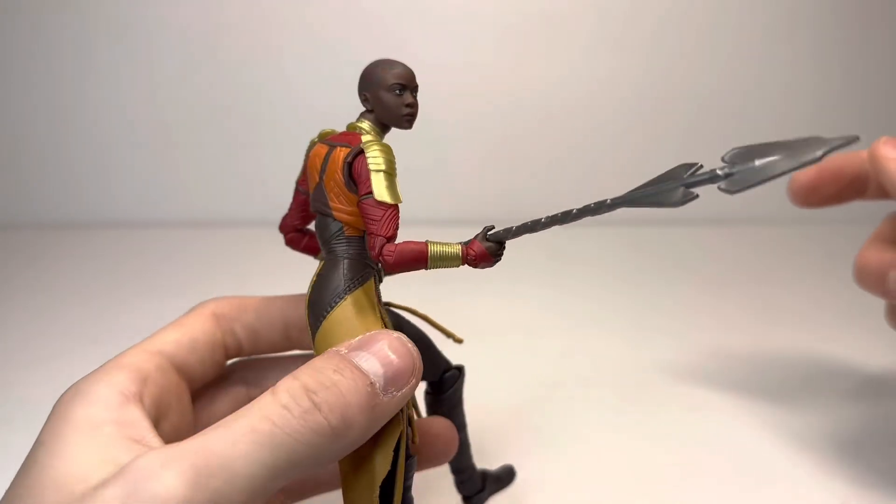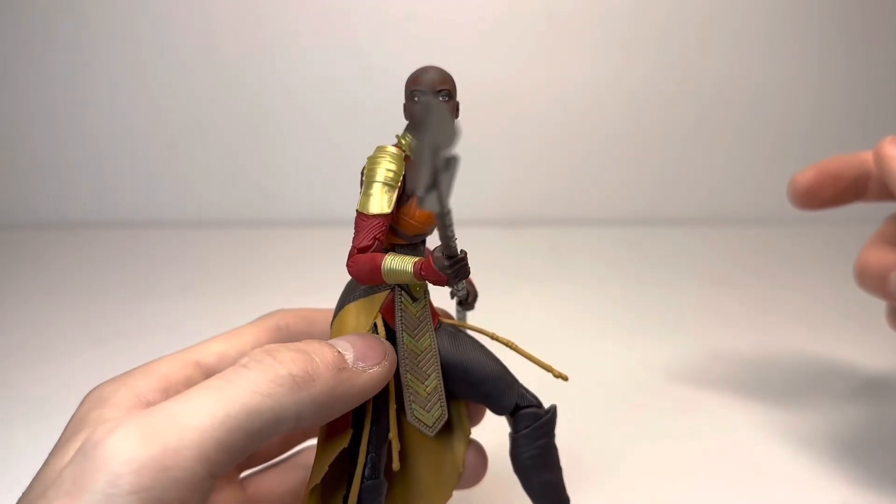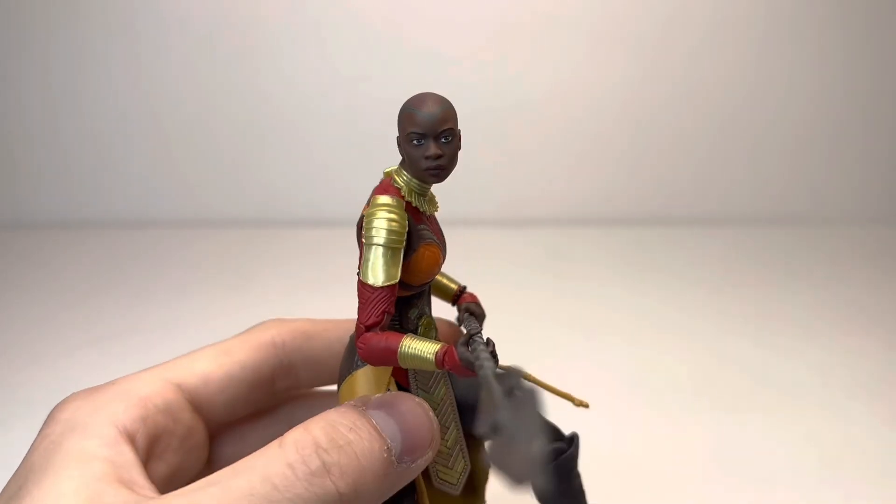The Dora Milaje have jurisdiction wherever the Dora Milaje find themselves to be. Bye, guys.